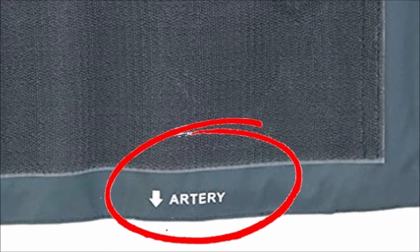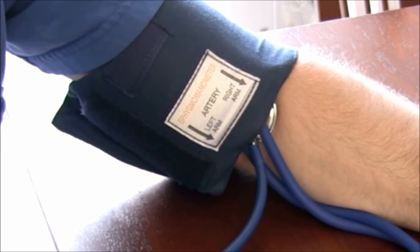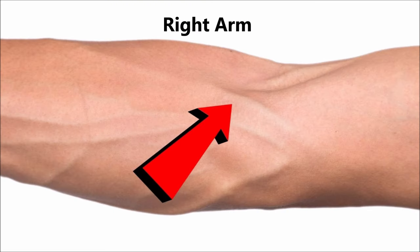This style cuff will have the word 'artery' next to the arrow. With the cuff secured correctly, the arrow or arrows should be pointing down towards your elbow and should line up with the brachial artery in your elbow crease.